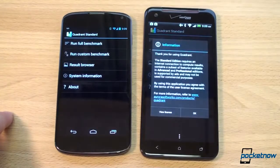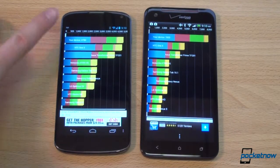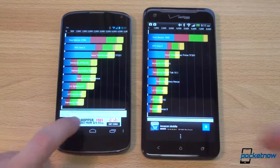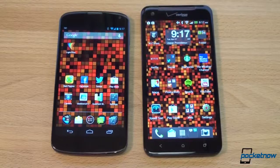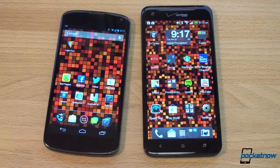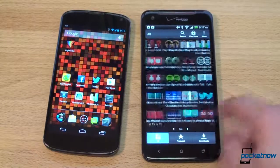Running Quadrant benchmark: the DNA finished first and scored 7,833, significantly higher than the Nexus 4's score in the 4,000s — around 4,700. That's an impressive score for the DNA. Running Geekbench 2, the Nexus 4 was a little bit faster by about 100 points. So the Nexus 4 is generally a bit faster, which makes sense because the DNA has more pixels to push. That said, those pixels are beautiful — 440 PPI might be overkill, but looking at pictures and text on that screen is a wonder.